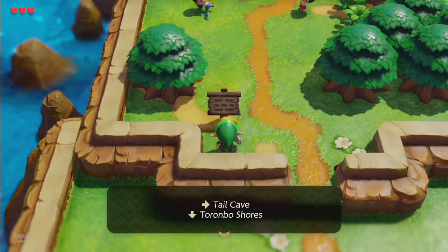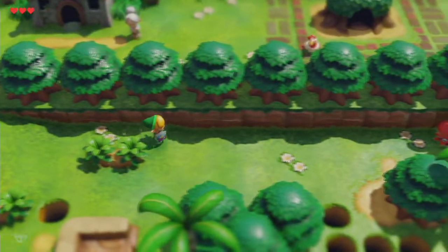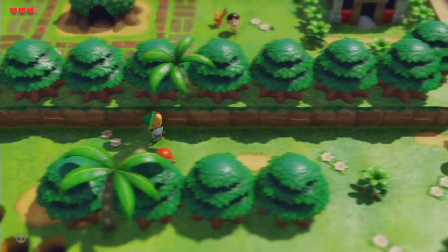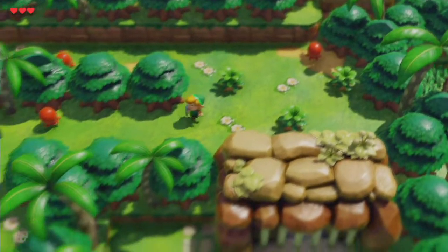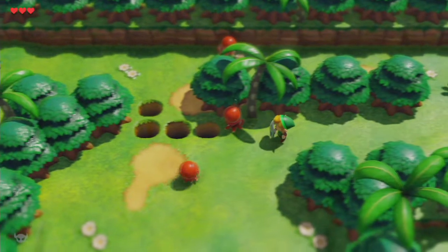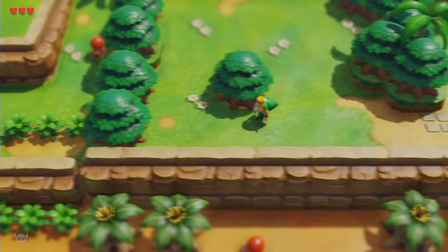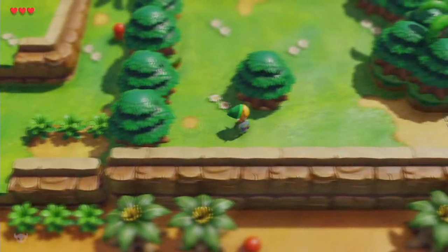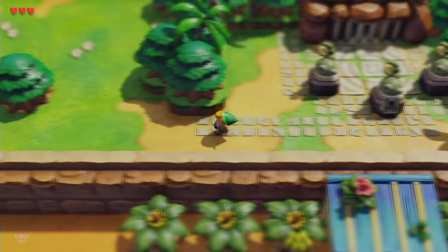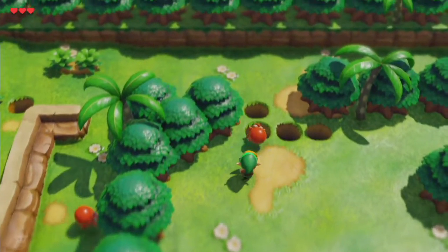Tail Cave to the right, Toronbo Shores down. I'm guessing you can't do the wall glitch anymore. Hi, Octorok. Here's our first dungeon — can't do anything about it right now, but it exists. Hi — you go in the pit.